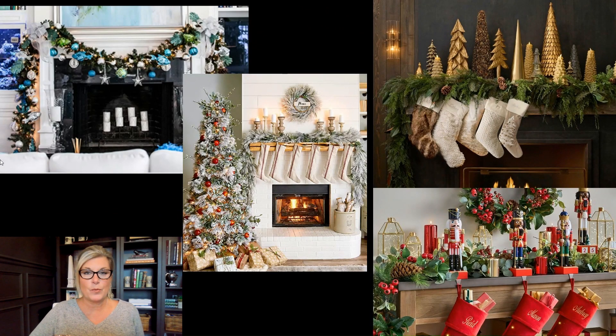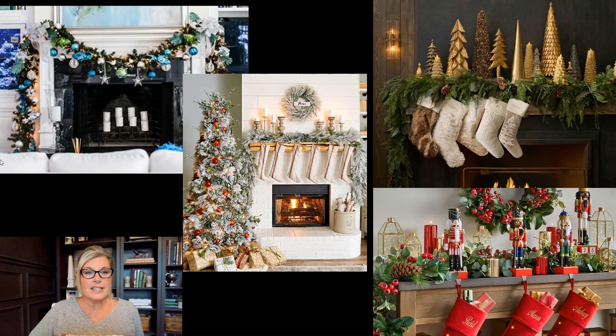So we've got some examples of some mantle decor for Christmas, and the most important thing — and we talked about this in my previous episode about Christmas tree decorating — is you want these mantles to look full and festive and fluffed. The three F's. You don't want it to look skimpy. Keeping that greenery really full and fluffed and decorated in an impactful way is key.